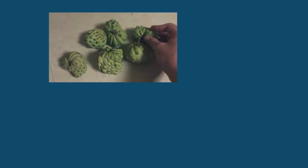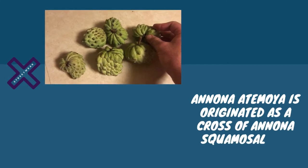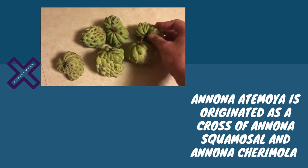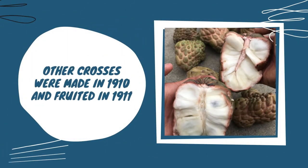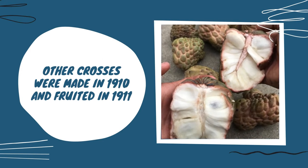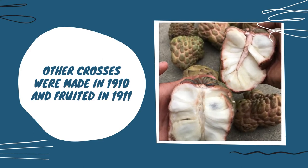Anona Atemoya originated as a cross of Anona Squamosa and Anona Cherimola in Florida. PJ Wester made the first cross at the United States Department of Agriculture's Subtropical Laboratory in Miami in 1908. In 1910, seedlings were planted, and other crosses were made in 1910 and fruited in 1911.